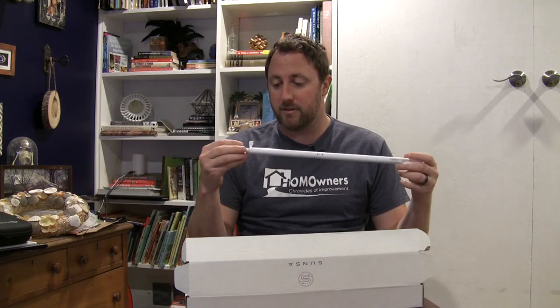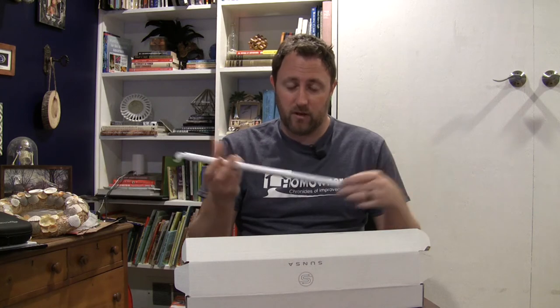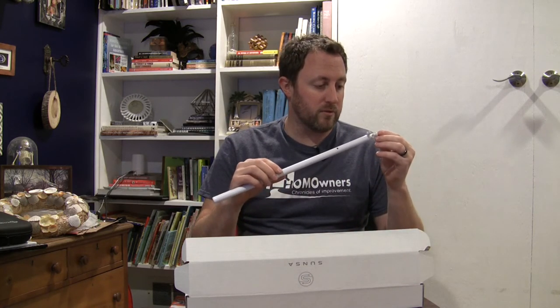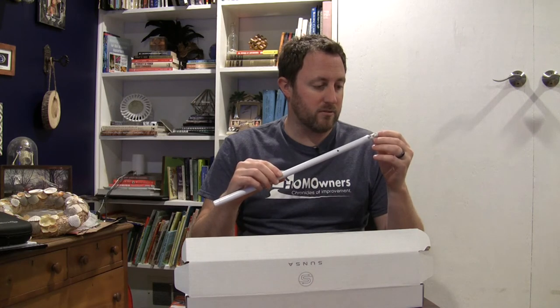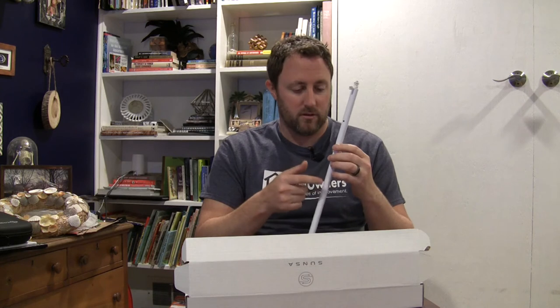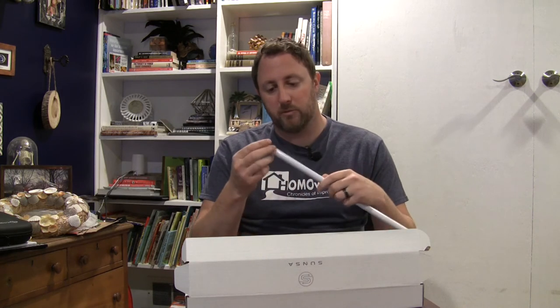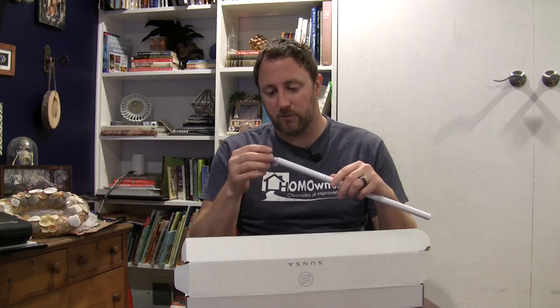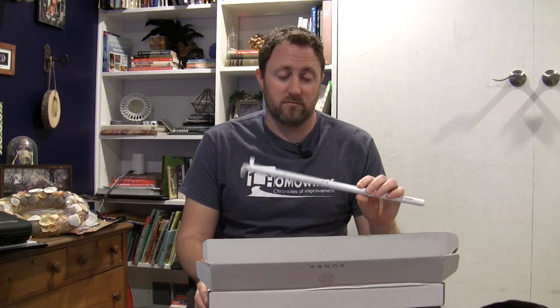I'm very excited about this. I'm going to set these up in a different video. These are super cool. The parts are pretty resilient — like I said, this is aluminum, and this is almost like some unmolded aluminum here. Pretty awesome. I'm going to set these up in a different video, but for right now, these are pretty awesome.